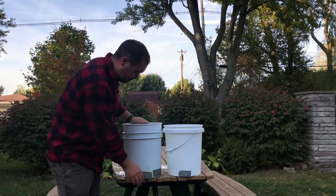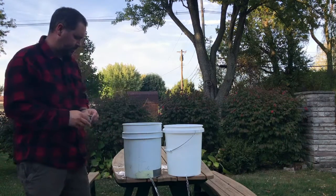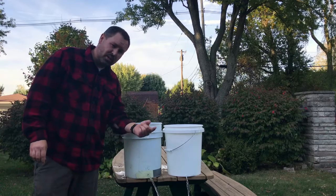It's probably going to be this bucket. Let's check it out. This bucket certainly has water squirting out a lot further.